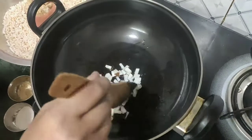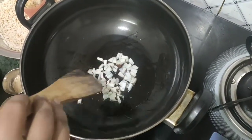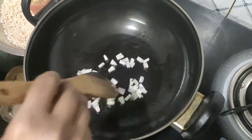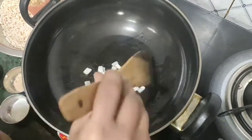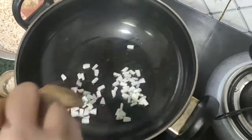I will be using the wok and I am going to cook the wok. I am going to cook the wok and make a hamburger. Then I will go to the wok and make a wok.